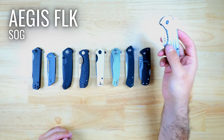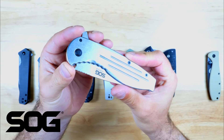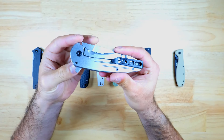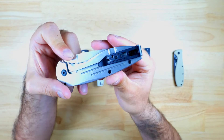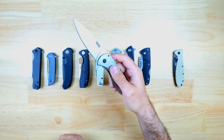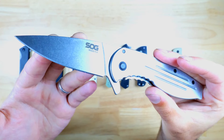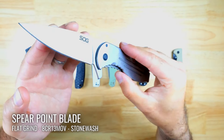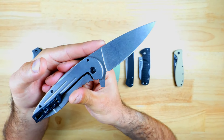Next up we've got the SOG Aegis FLK, and this is a great option if you're looking for a pocket knife that's really large and good for heavy duty use — it's also one of the most affordable options in the lineup. The handle is made from stainless steel and it's got a tip-up deep carry style pocket clip. It has a nice big kick style flipper tab and the deployment is pretty smooth, and this is a frame lock knife. The Aegis FLK has a spear point blade, which excels at stabbing, and it's made from 8Cr13MoV steel with a flat grind and a stonewashed finish.